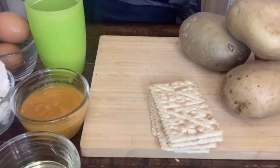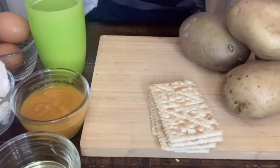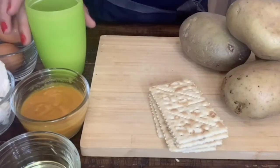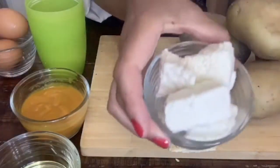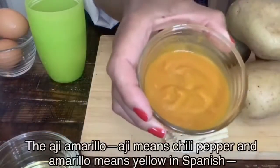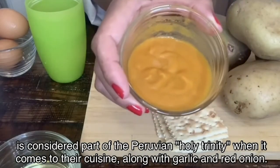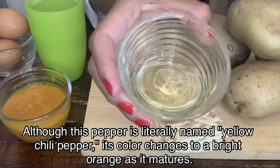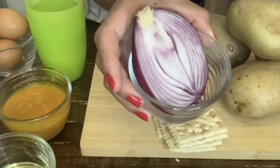So the first thing that we need is our mise en place. For this recipe I need four potatoes, four salty crackers or saltines or savory crackers, one cup of evaporated milk, two eggs, one cup of queso fresco, half a cup of yellow Peruvian chili paste — you can find this in any supermarket — one cup of oil, can be olive oil or vegetable oil, half of a red onion, and two garlic cloves.